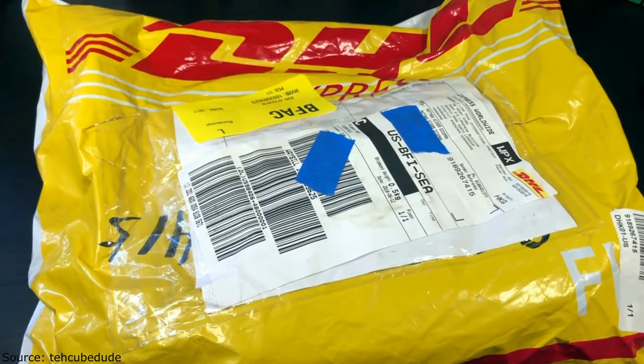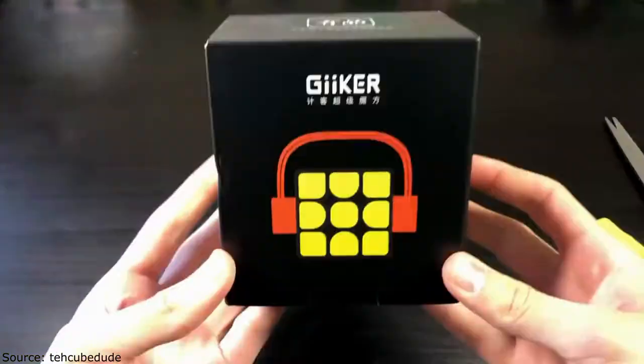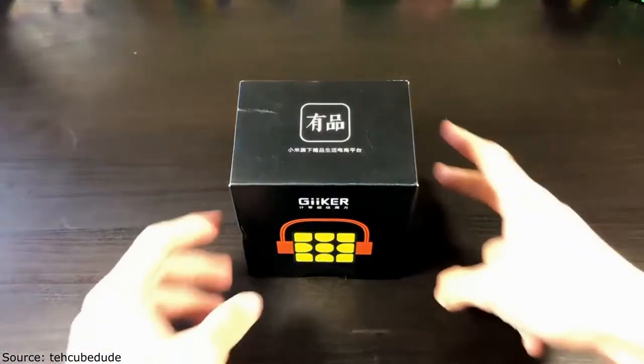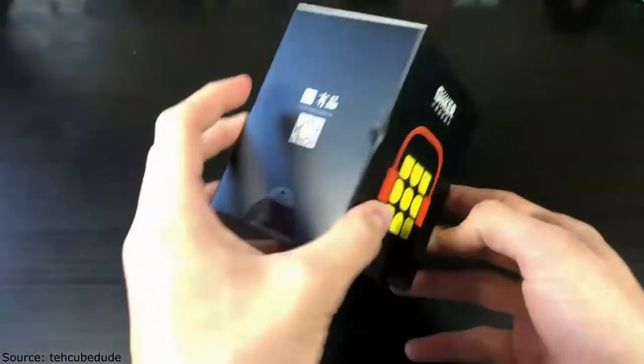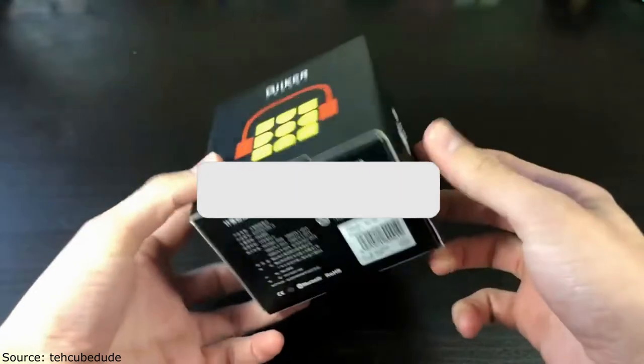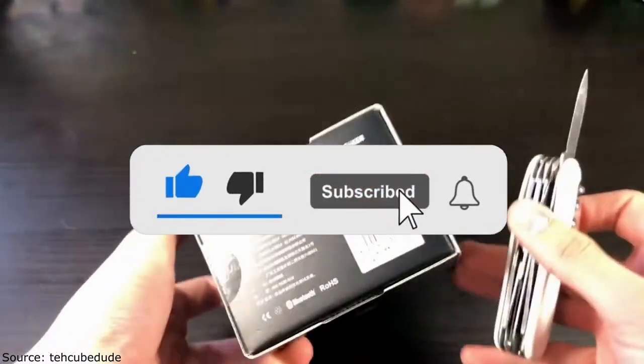Hey guys, the cube dude here, and today I have an unboxing of the Xiaomi Geeker smart cube. Here we have the packaging of the Geeker or Geeker smart cube — I'm not quite sure how to pronounce it, I'm just going to go ahead and stick with Geeker for the rest of the video. This thing was packaged extremely well and we're just going to open up the box.